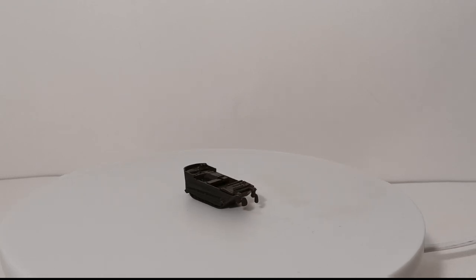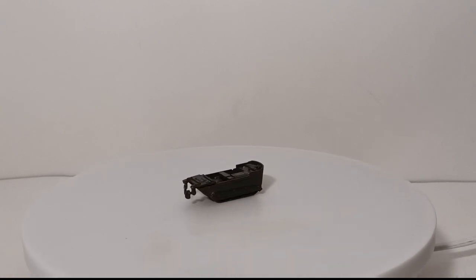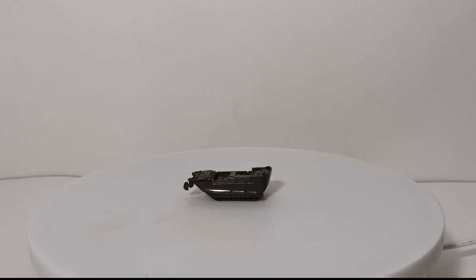Welcome, ladies and gentlemen, and thank you for joining me for another exciting edition of DieCast Emporium. In today's video, we're going to do a collection of something I'm extremely passionate about.